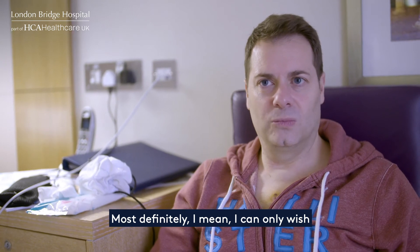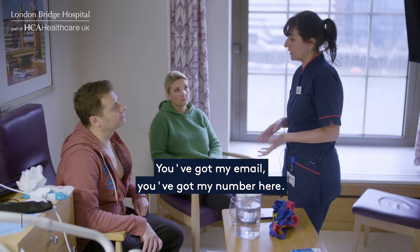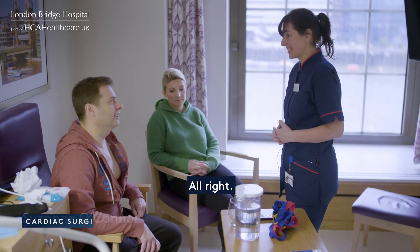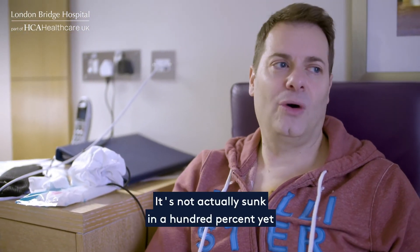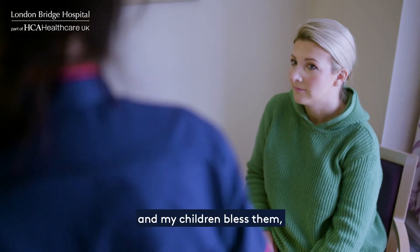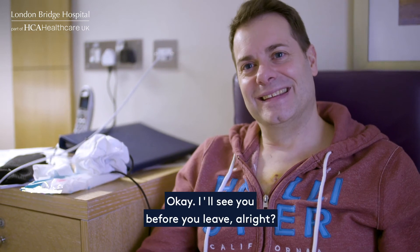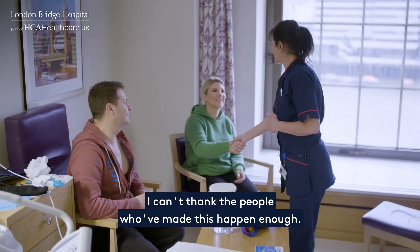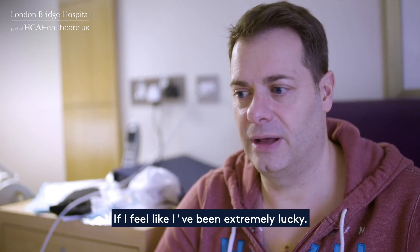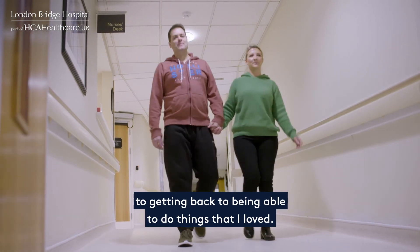I can only wish others don't have to have a year of their life like that. You've got my email, you've got my number here if there are any concerns at all. It's not actually sunk in 100% yet. I think my wife Kate will be very glad, and my children, bless them — I'm going to be available again. I can't thank the people who've made this happen enough. I feel like I've been extremely lucky. I'm very much looking forward to getting back to doing things that I loved.